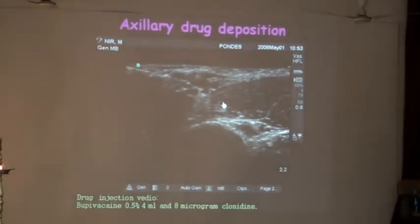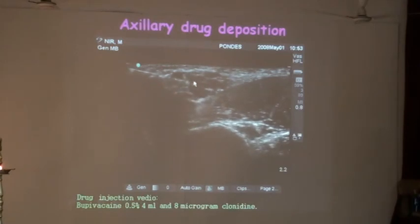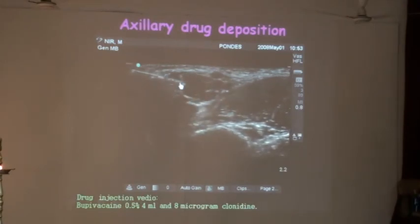This is how a drug injection would look around the axillary artery. When you see the artery being pushed, this is the needle and this is the drug.